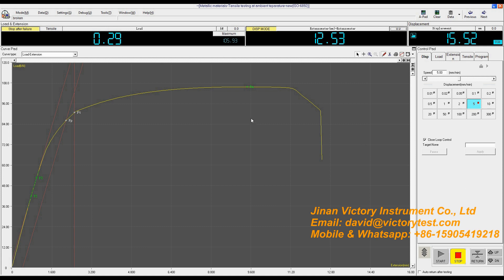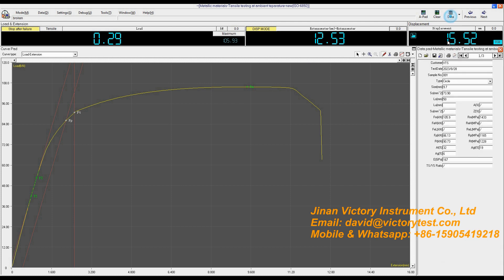After the sample breaks, the software will automatically stop the test. We can see the maximum force is 105.93kN. Click Date to check the test results. FM means the maximum force and RM means tensile strength. This is the proof force — RP 0.2 proof strength. FT is the total proof force at 1% gauge length of the extensometer, and this is the total proof strength.